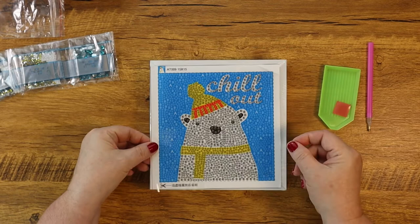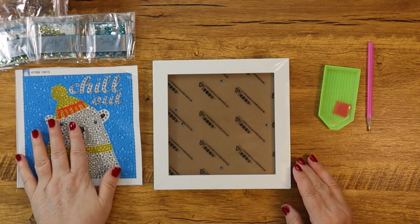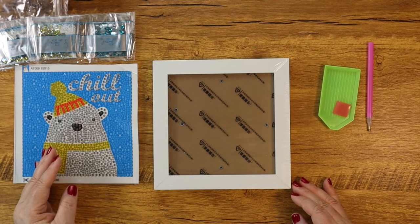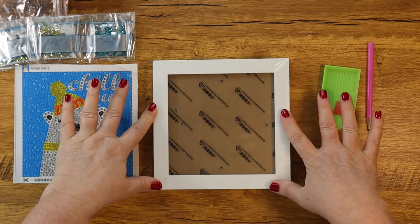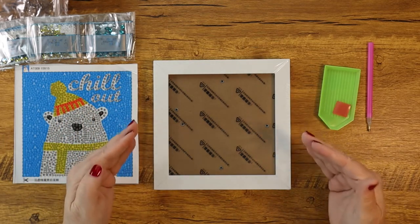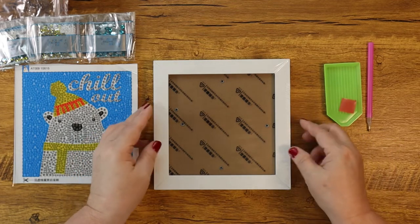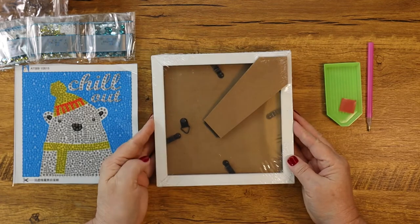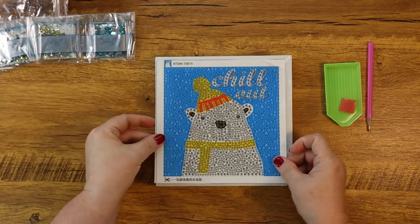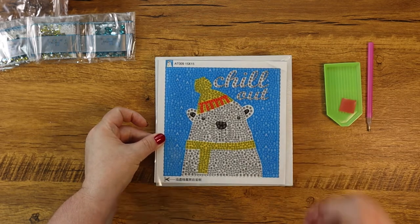The other thing that makes this such an amazing little project and got me so excited is that it comes with a frame. It also comes with an easel on the back, so you just set it up in their room and it's amazing. This is a project from beginning to end that a child can do themselves, put together, and have displayed in their room. How stinking cute — or they can give it as a gift.